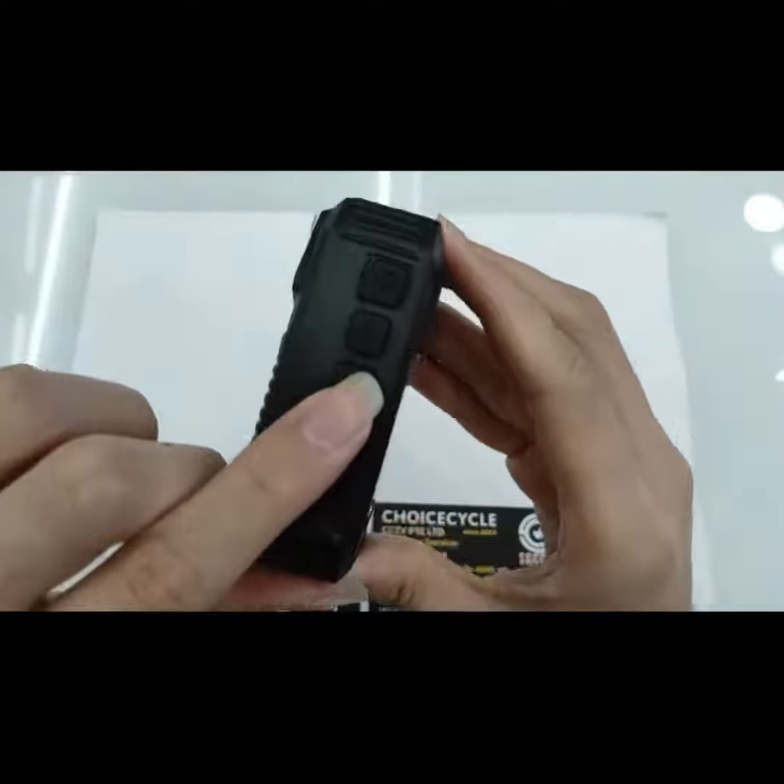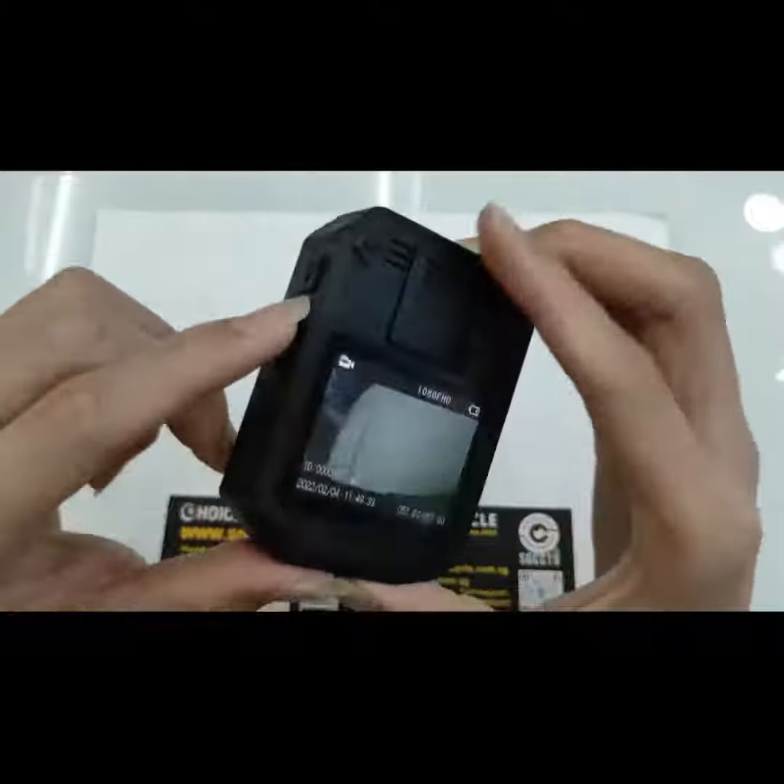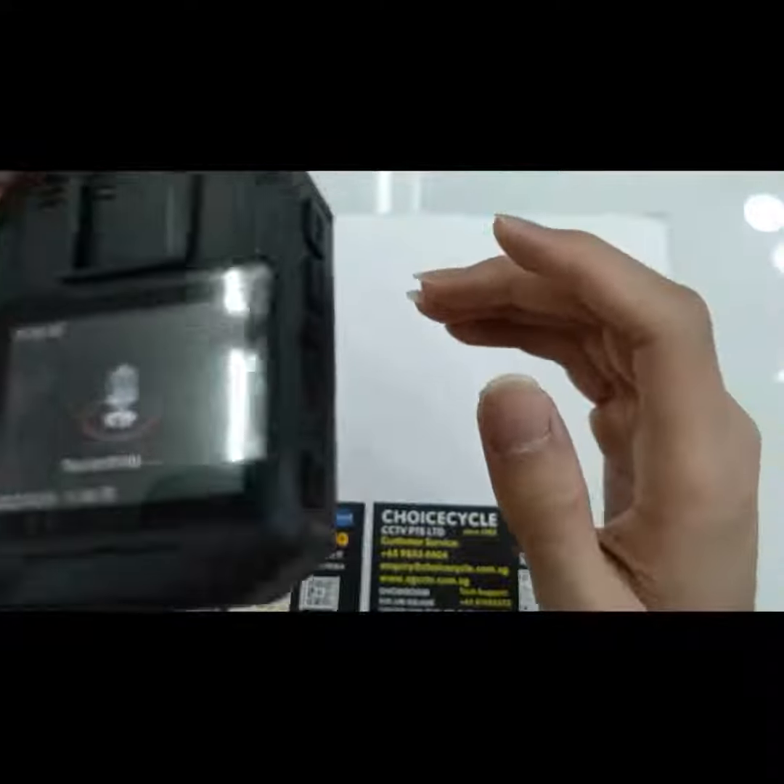To record audio, press the audio button here. Hello, hello, hello.